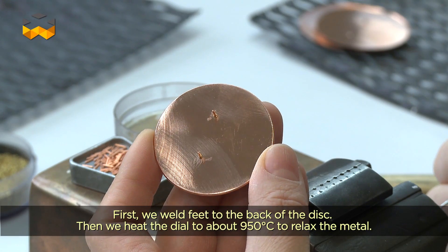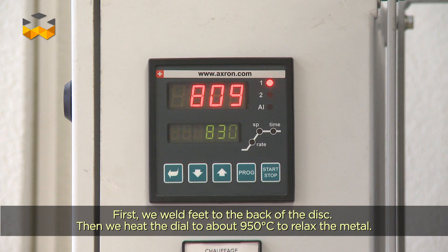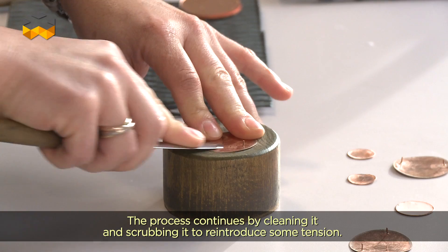On va venir river les pieds, les souder par brasage, donc faire un passage au four pour faire la brasure. On a une température d'environ 950 degrés.